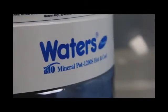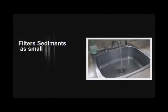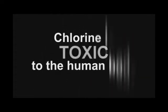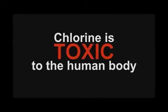As a water purifier, the water's bio-mineral pot does not only filter out sediments as small as 10 microns, but also removes chlorine from tap water. About 80% of tap water in the Philippines is chlorinated. Chlorine, which kills bacteria and parasites in tap water, is also toxic to the human body.